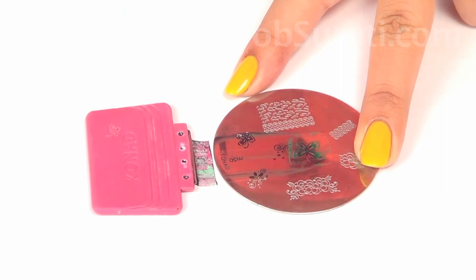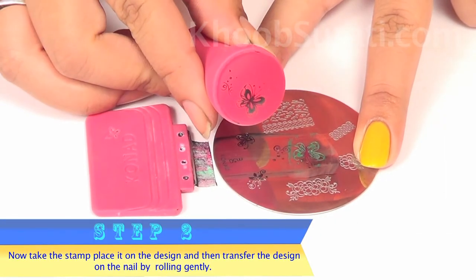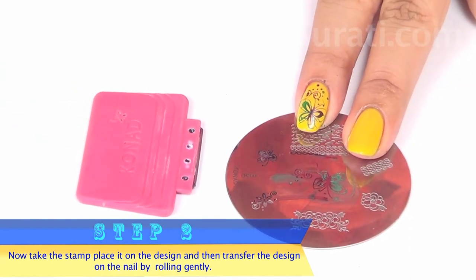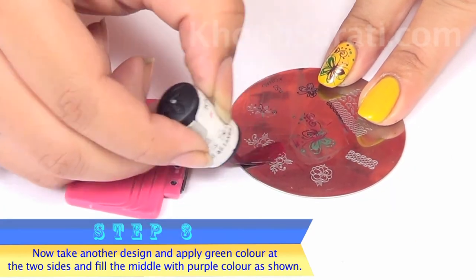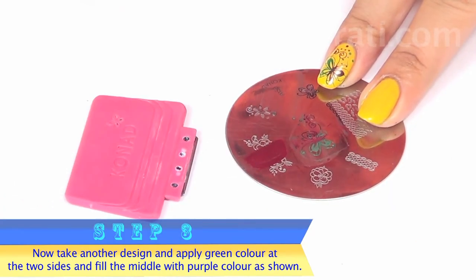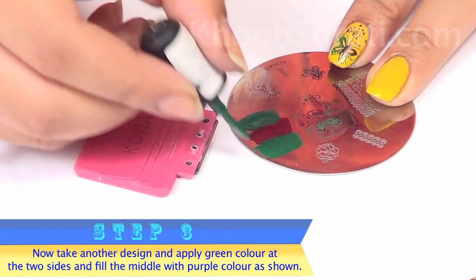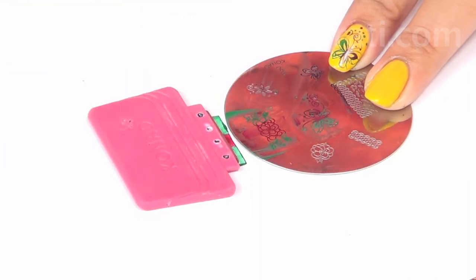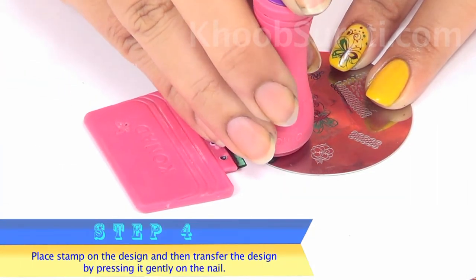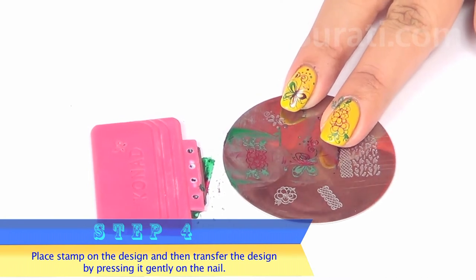Take the stamp, place it on the design, and transfer the design onto the nail by pressing gently with a simple rolling motion. Take another design, apply purple color in the middle and green color on two sides as shown in the video, place the stamp on the design, then transfer it gently onto the nail.